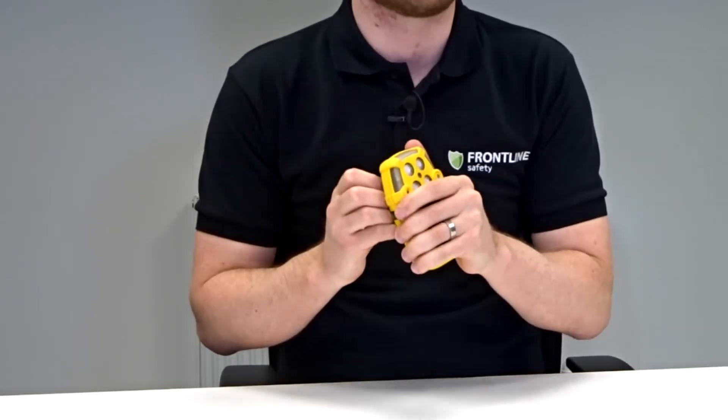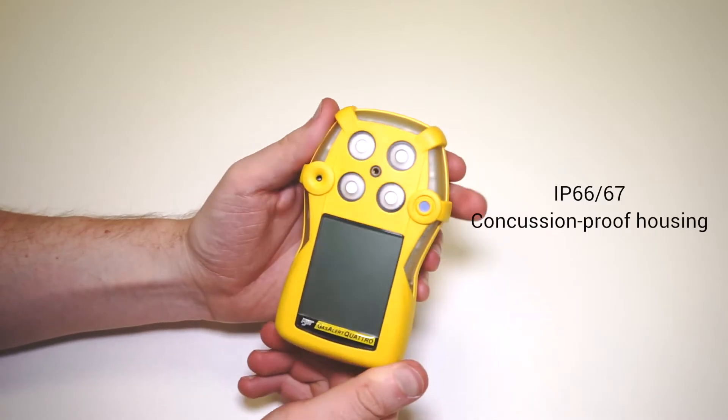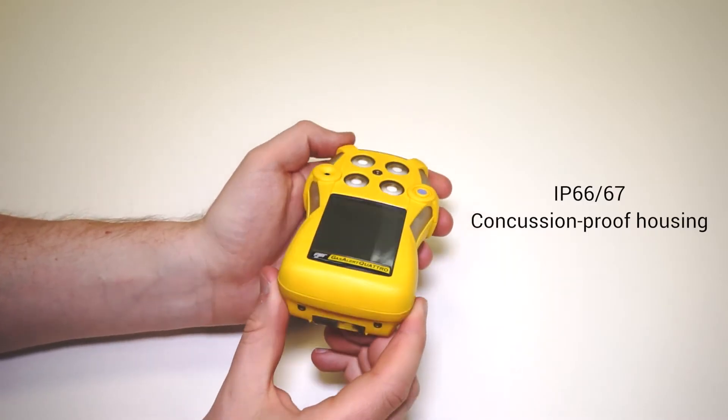It's also got a concussion-proof housing for those tight spaces. Often the units get bashed or dropped. It really is a robust unit.